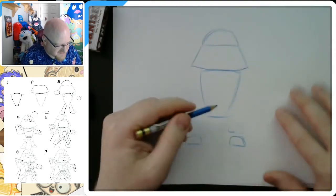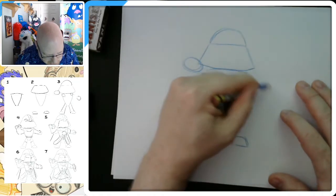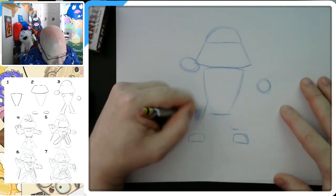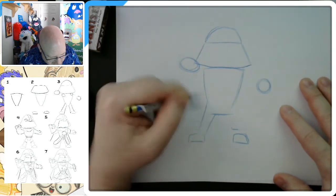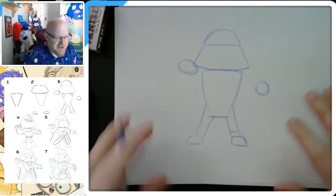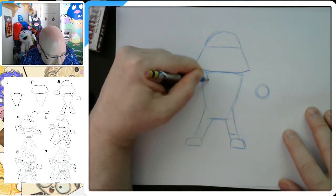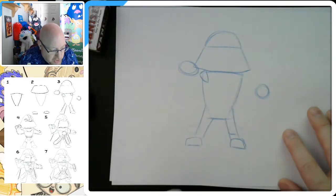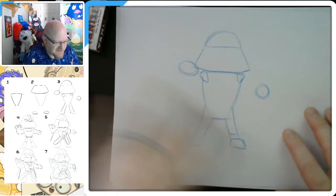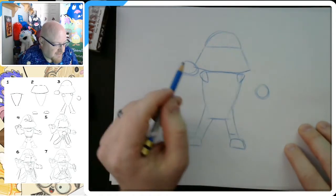I don't want my Vader to be too short — he's got to be somewhat intimidating. I'm going to draw a little hand area up here and a little lightsaber hand over here. From here I'm going to attach the legs — one leg that goes like that and one that connects like this. He also has these shoulder pad type areas that are kind of triangle shapes, so I'm going to draw those on both sides.